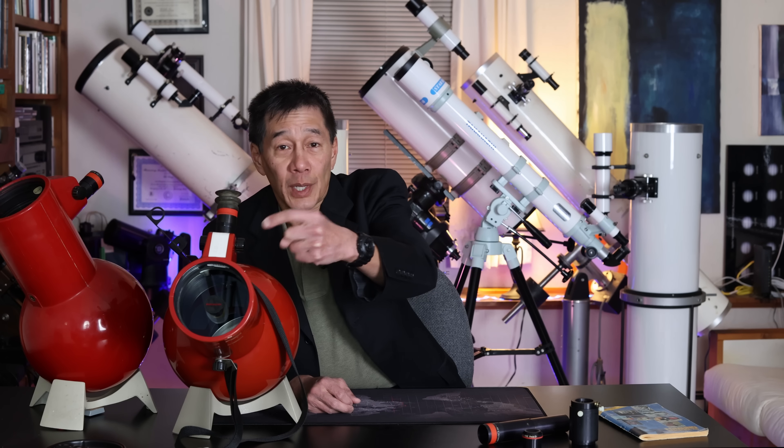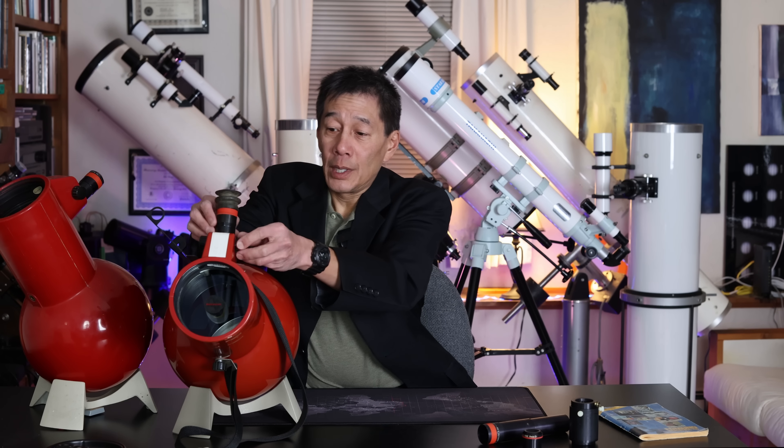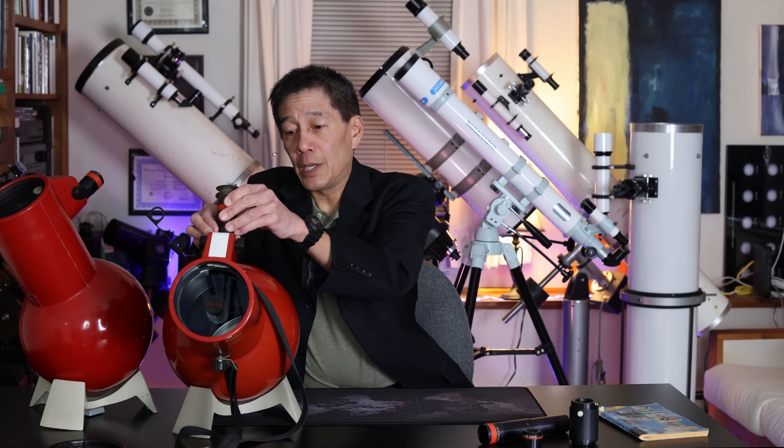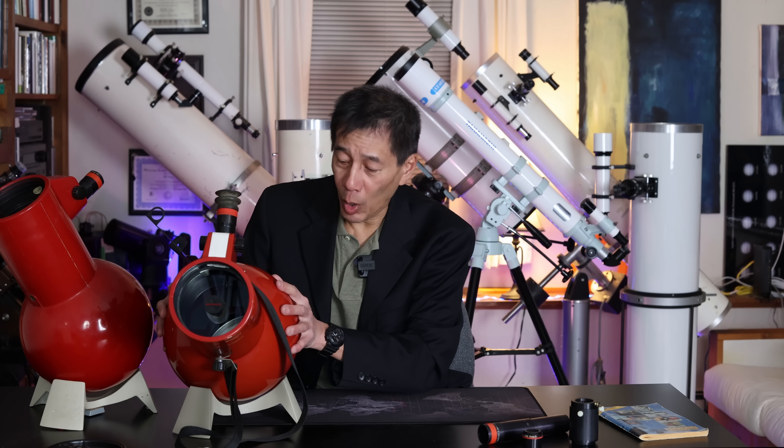The Edmund AstroScan, if you're not familiar with it, is actually a conventional Newtonian telescope. There is a mirror in the back that gathers four and a quarter inches worth of light. The focal length is 445 millimeters. There is a secondary mirror that deflects the light into the eyepiece, and this is where you look and how you focus. To change magnifications, you change eyepieces. Again, fairly conventional.